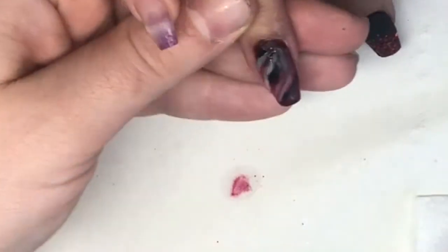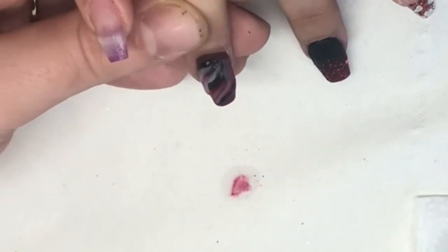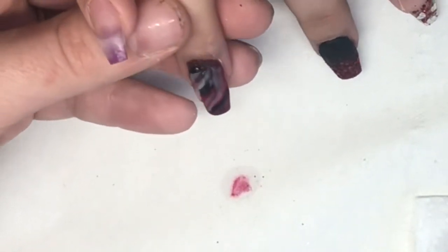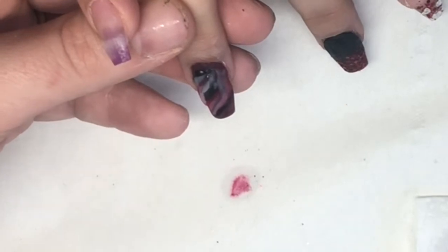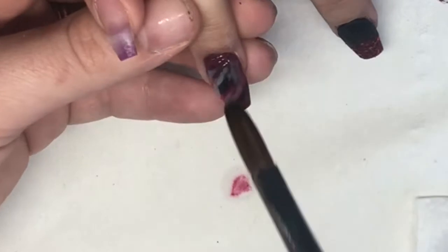The brush I'm using is the Love brush by CJP — still my favourite and I think it'll always be my favourite. Once you've found a brush that you love, you just don't want to change it.